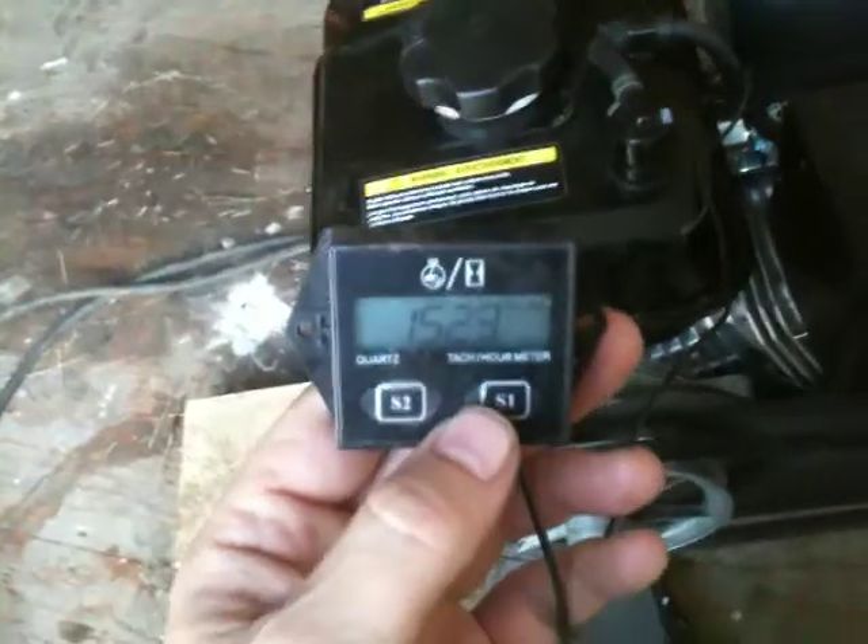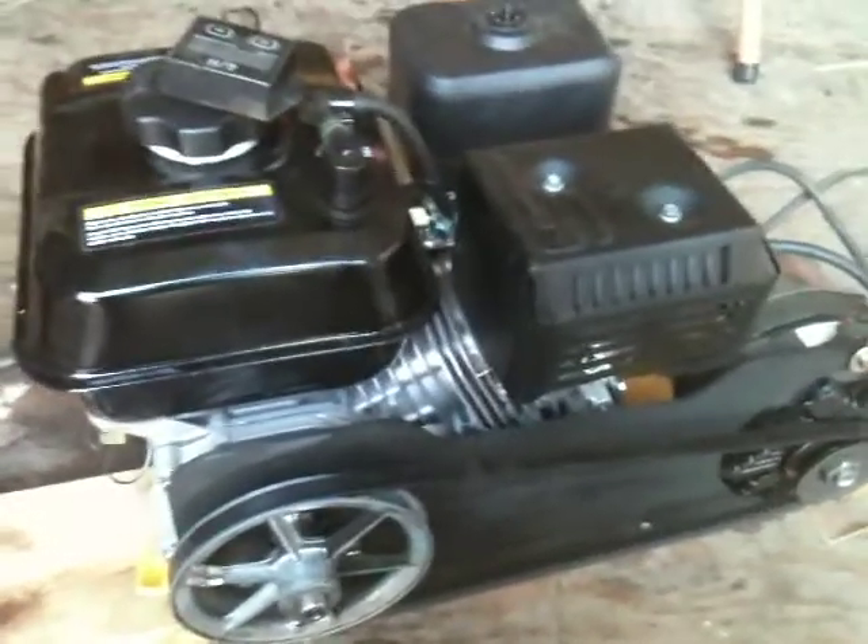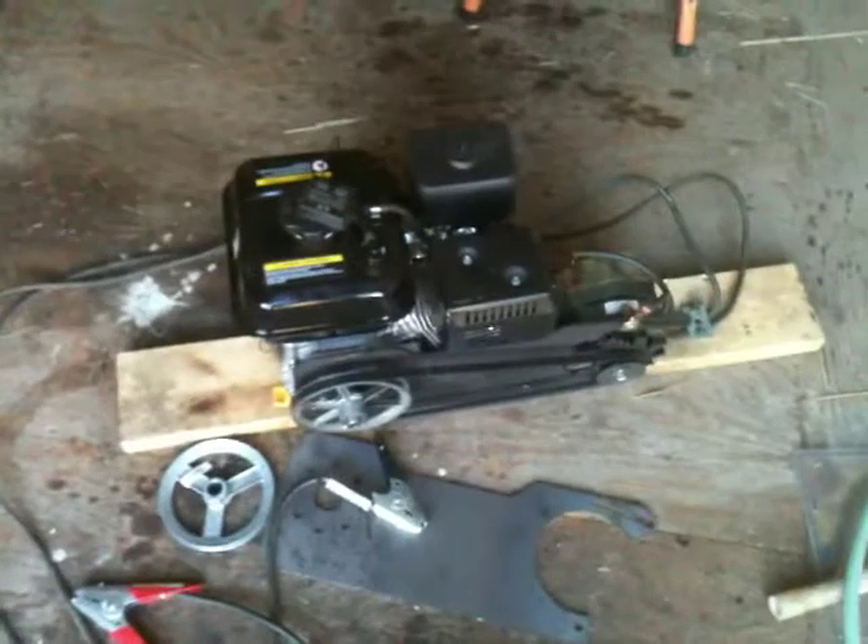It runs out of gas and stalls hot — the engine's hot when it stalls. But this one's got — I'll tell you — I got an hour meter tachometer. This one's got 152 hours on it and it's just as good as new. So anyway, I hope that helps. I just felt like making a video today. I'll talk to you later. Bye.